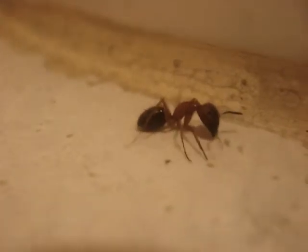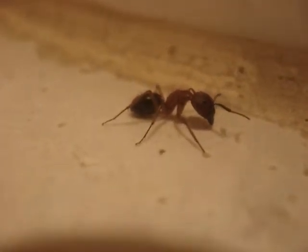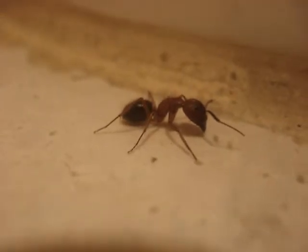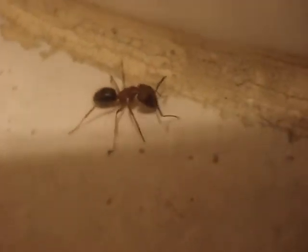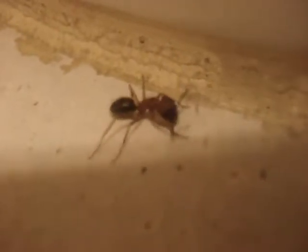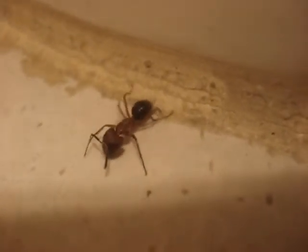It looks like it's missing a leg there — the rear left leg. I'm not familiar with ant anatomy, so I can't give a correct term, but it appears to be missing a leg there. You can kind of see that on the left side.